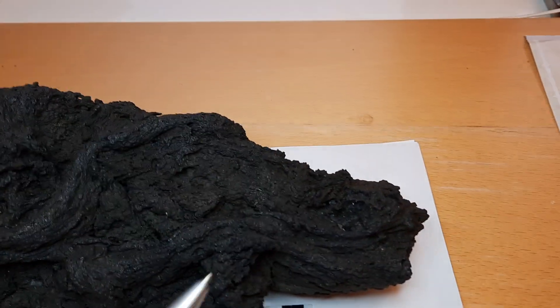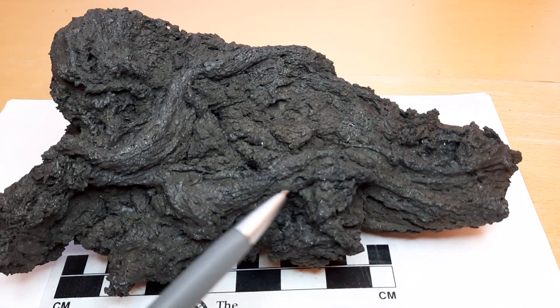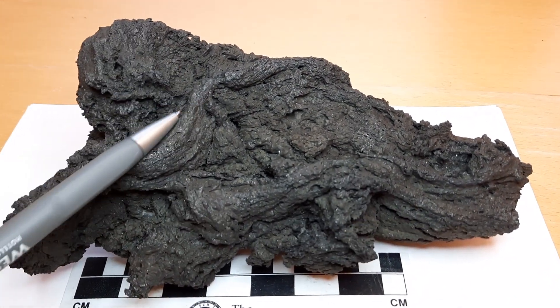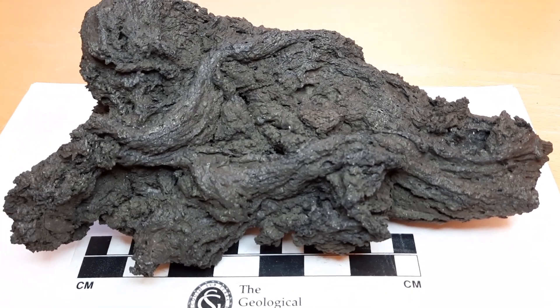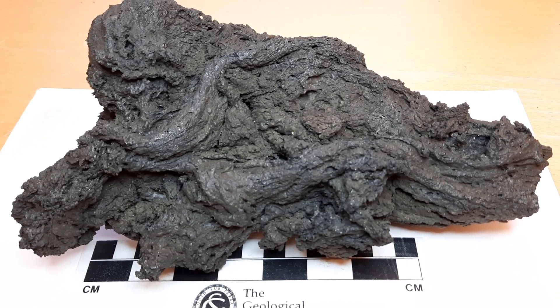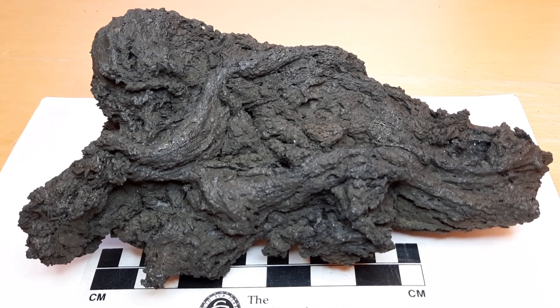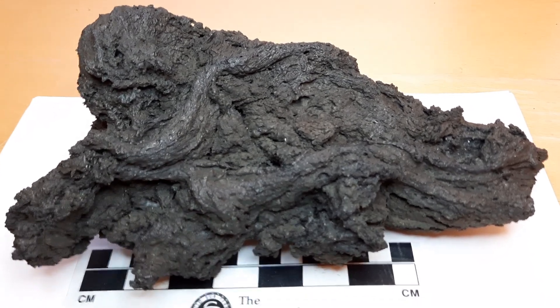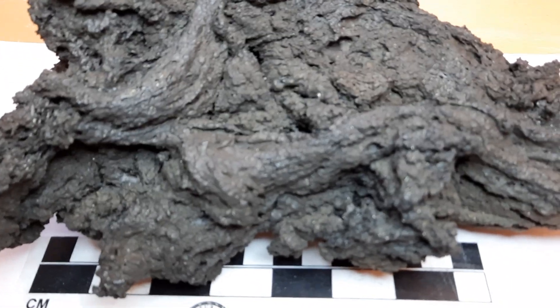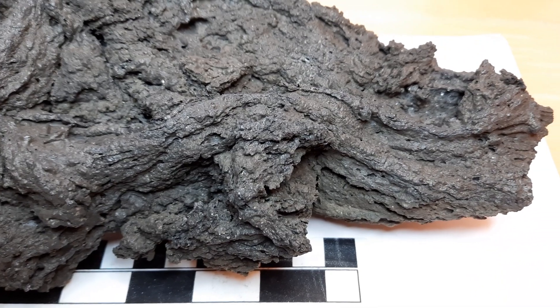It's these elongate, longer features here. There's another one here. And they are coming from squeezing the hardened crust on top of a lava flow that is still a bit plastic, but it is already in the process of solidification. So when you move that around, this is what you get. I'll try to zoom in a little bit. Here is a close-up of such a feature.